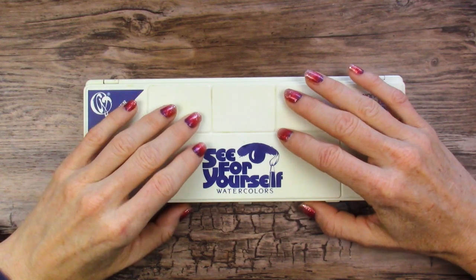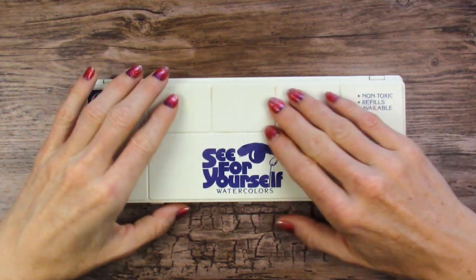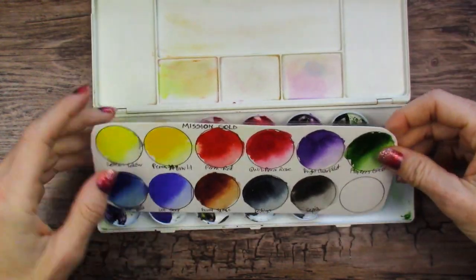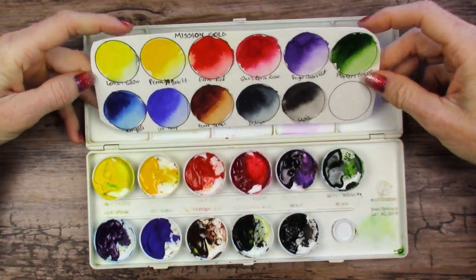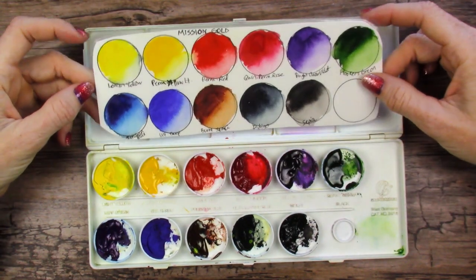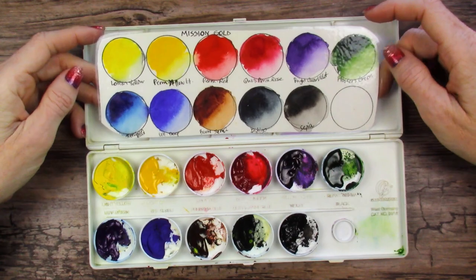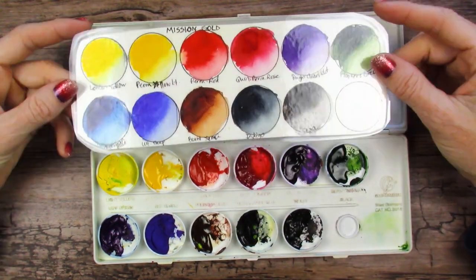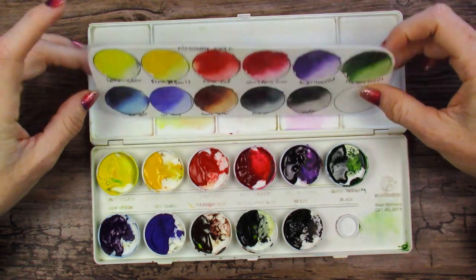Hello, Miranda here. In last Friday's video I created this limited palette from my set of 36 Mission Gold colors, and this one has 11 colors as you can see. Today we are going to create two paintings — at least that's what I'm hoping for — using this limited palette so that we can see exactly if these are the right color choices or not.